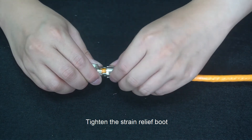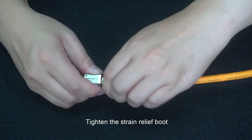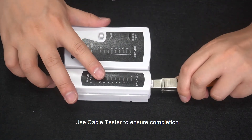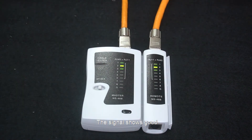Tighten the strain relief boot. Use a cable tester to ensure completion. The signal shows good.